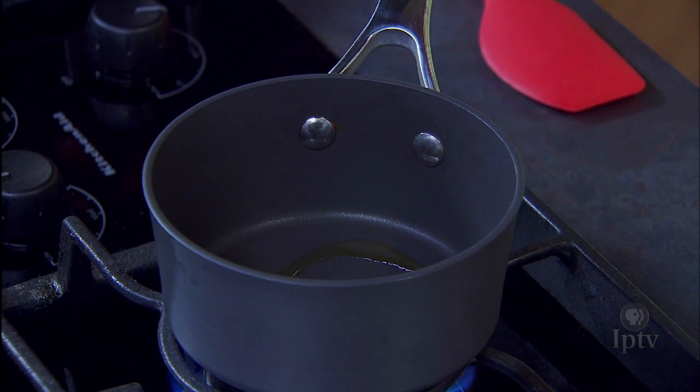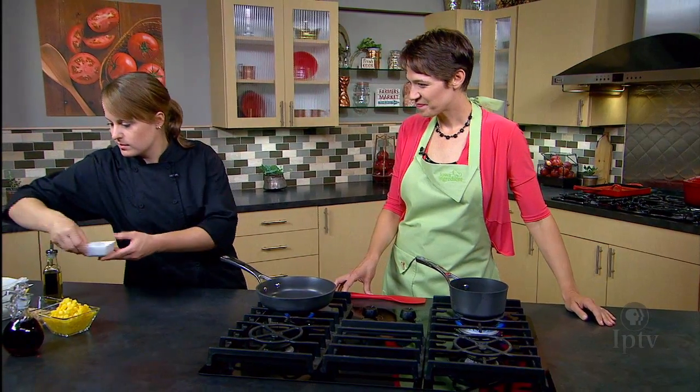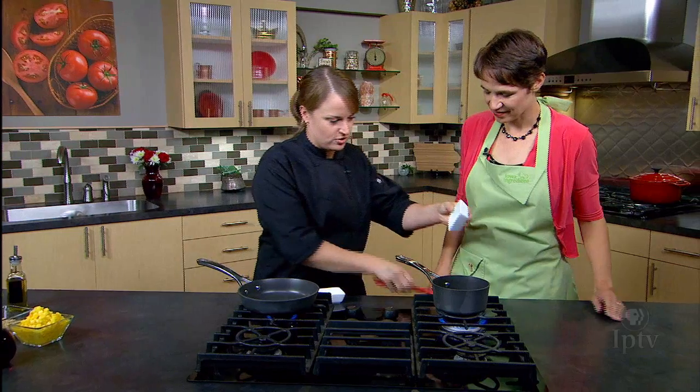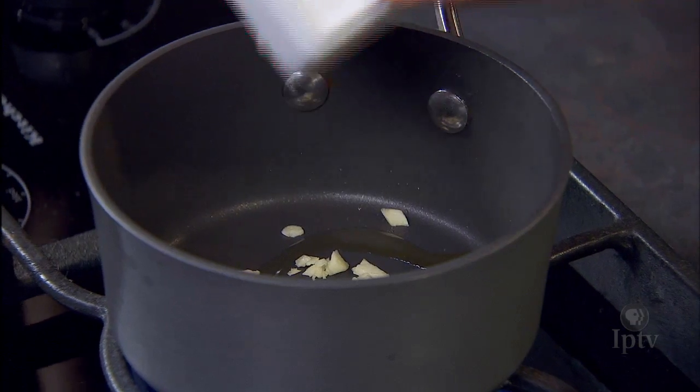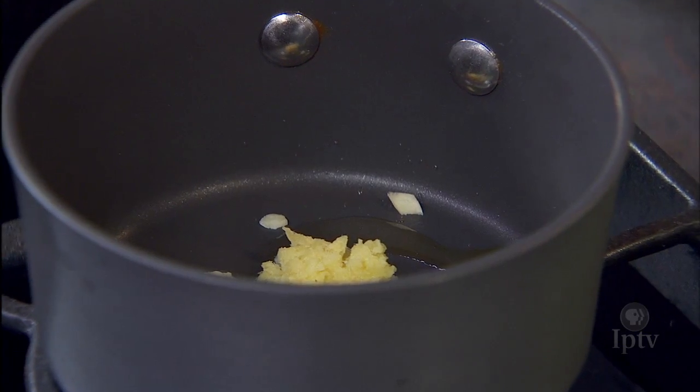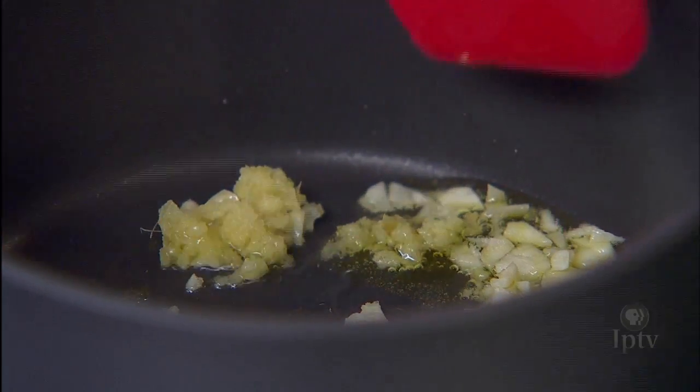We're going to start with a little bit of oil. I like to sauté the garlic and the ginger a little bit. All right, get it going. A little sizzle there. That's great. We'll just cook that for a few minutes.